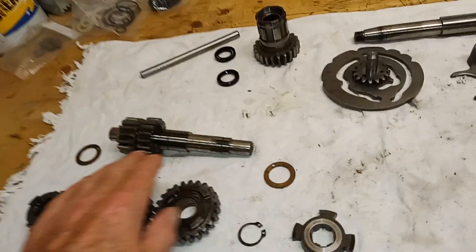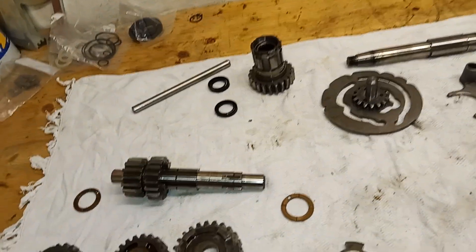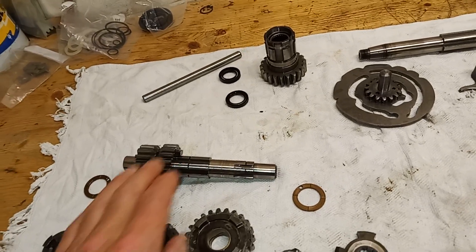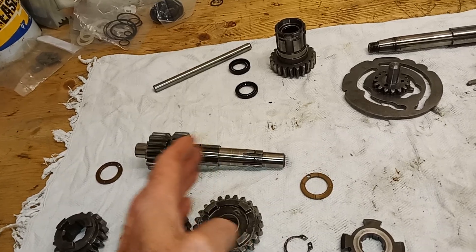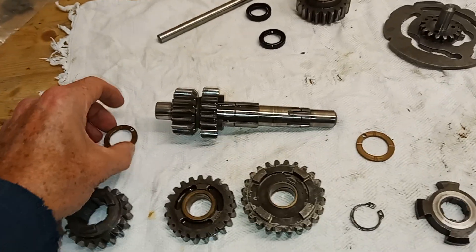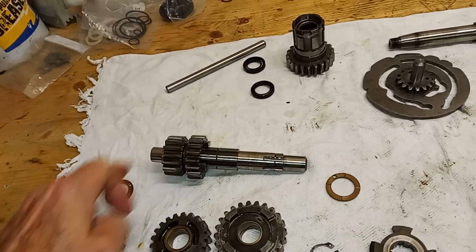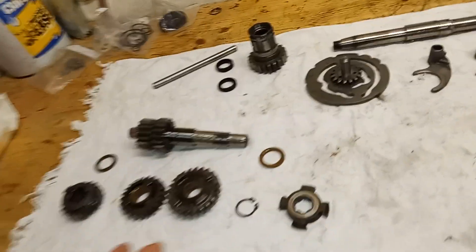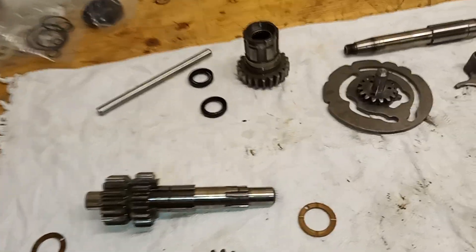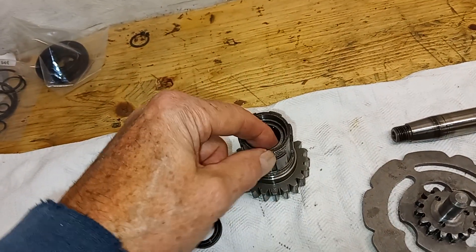We checked the level of play — the end float on the lay shaft — before we dismantled the box and established that it was fine. So we've still got the original thrust washers that go either end of the lay shaft, but obviously when we assemble the gearbox we'll double-check the end float.